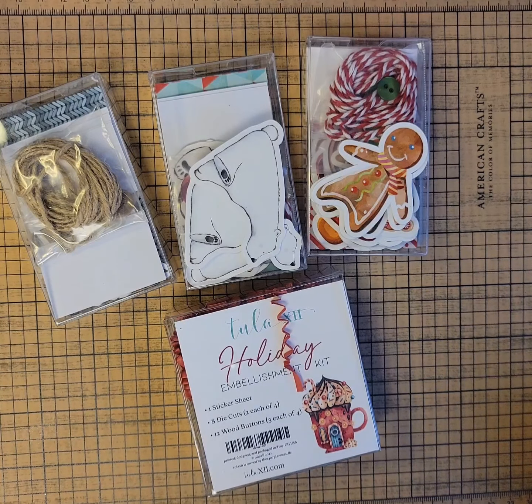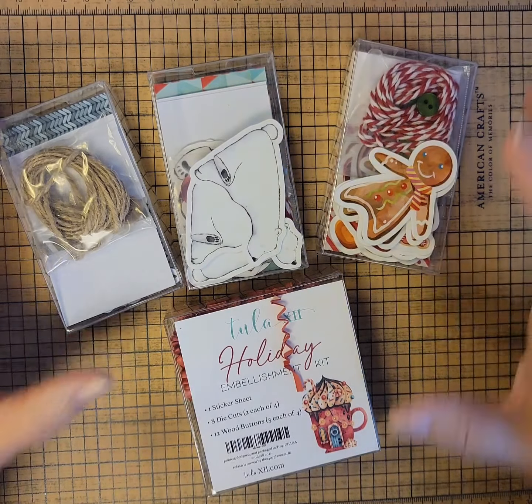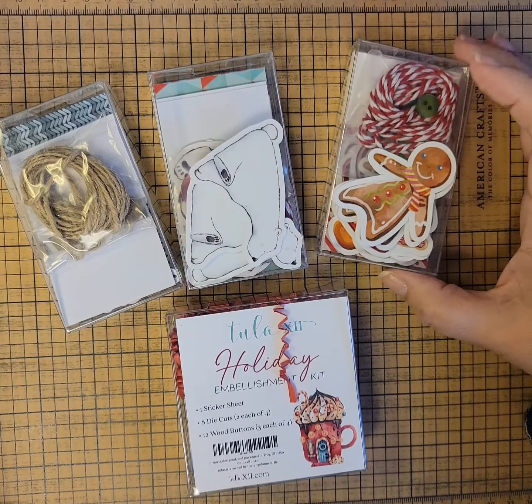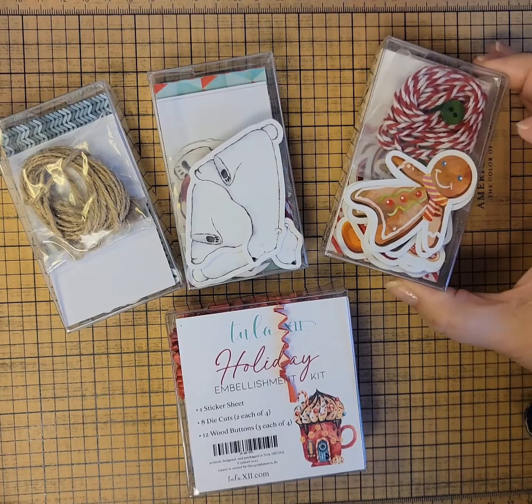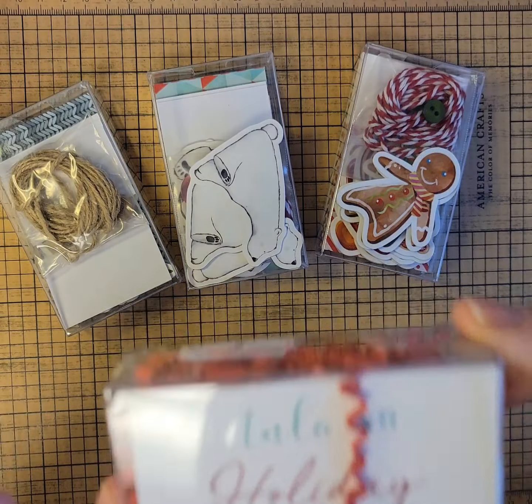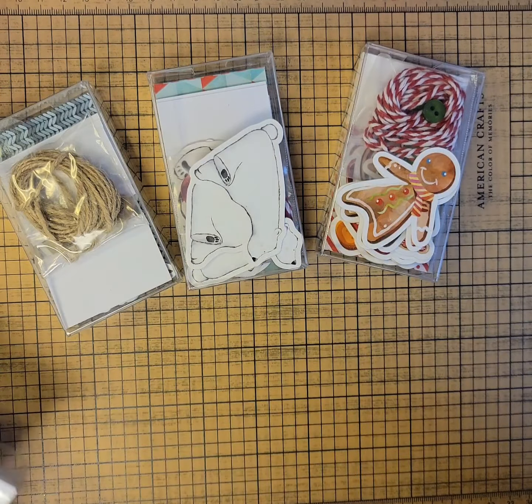Hello and welcome back to my series of quick videos on the decorative items Tula 12 has for Christmas. These ones aren't really planner related — they can be used even if you're not a planner, just like the card kits. These are tag kits for Christmas and a little embellishment pack for Christmas. So let's take a look at these.